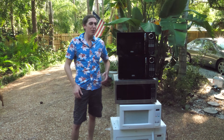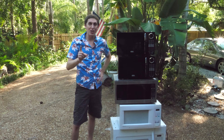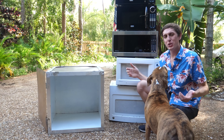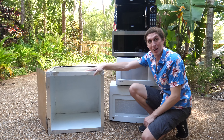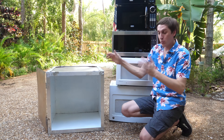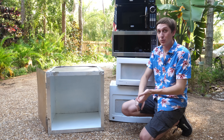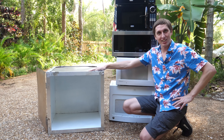Hey guys, Backyard Scientist here. Everybody has a microwave in the kitchen, but do they have a mega wave in the backyard? Probably not. So we're gonna be making one today. We're gonna take these five microwaves, take out the internals, and slap them on top of here. This bad boy can fit so many microwaves on it. We're gonna make this a super powerful microwave and microwave all kinds of stuff — a hot pocket, a microwave microwaving a hot pocket, aluminum foil, and whatever else I can find in the garage.